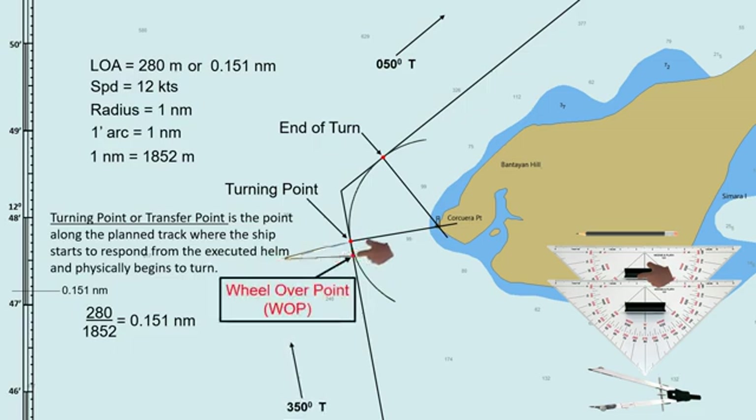In this scenario, when we reach the wheel-over point, we will execute helm to starboard. For bigger ships, it takes time for the rudder to react before the ship will start to turn, so we give an allowance of about a ship's length. This method serves only as a guide. If you are on board, kindly refer to the company safety management system or SMS manual on how to determine the wheel-over point.